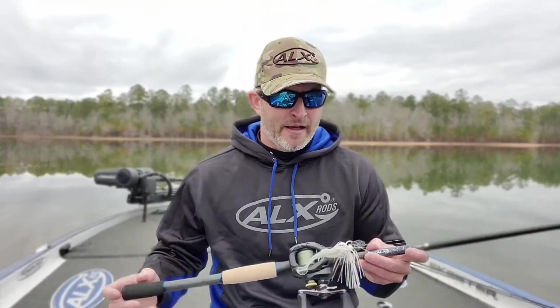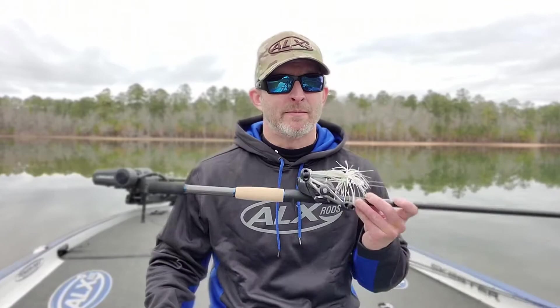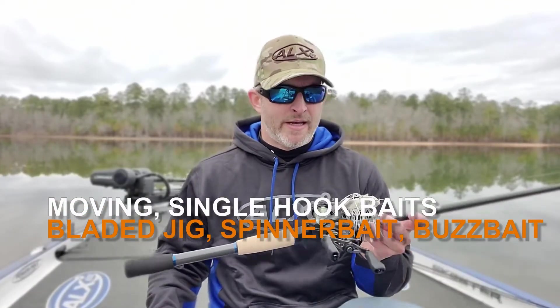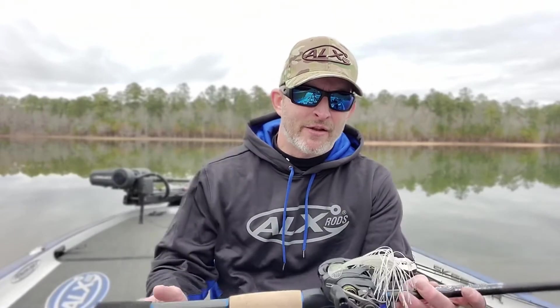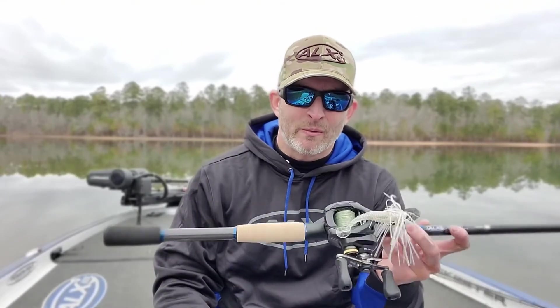That fish is going to come in the boat — you're not going to have a problem landing that fish whatsoever. We've also been fishing this rod with spinnerbaits and buzzbaits in addition to bladed jigs. We sent out the first prototypes in March of 2019, so we've spent a lot of time fishing this rod and getting it right.